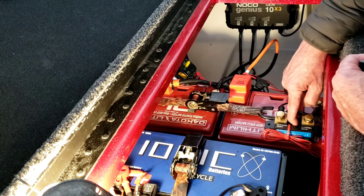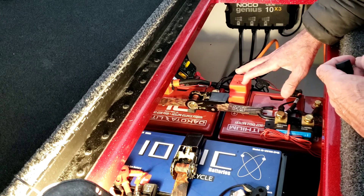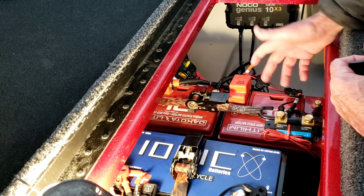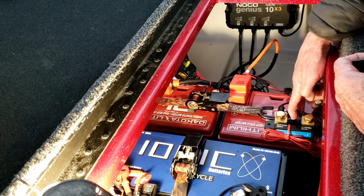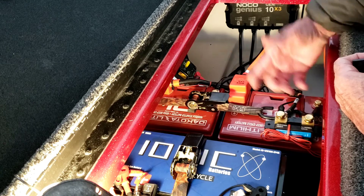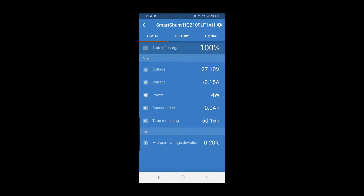What I want to show today is put a little load on the batteries — I'll fire up the trolling motor briefly and show how the smart shunt monitors everything on the phone app. You can find this on Victron Connect and download the app.